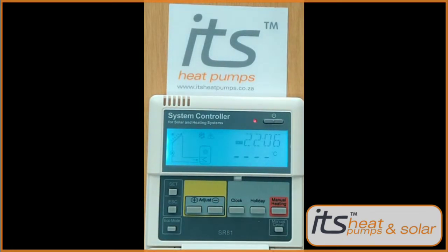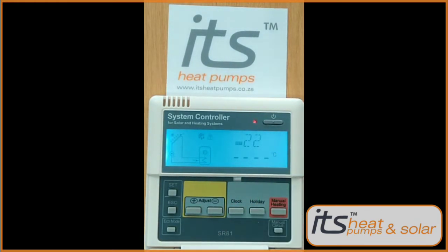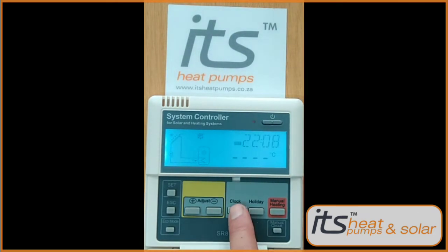Press the clock button again to shift over to the minutes and adjust your desired time for the minutes. Lock your time in by pressing the clock button again.